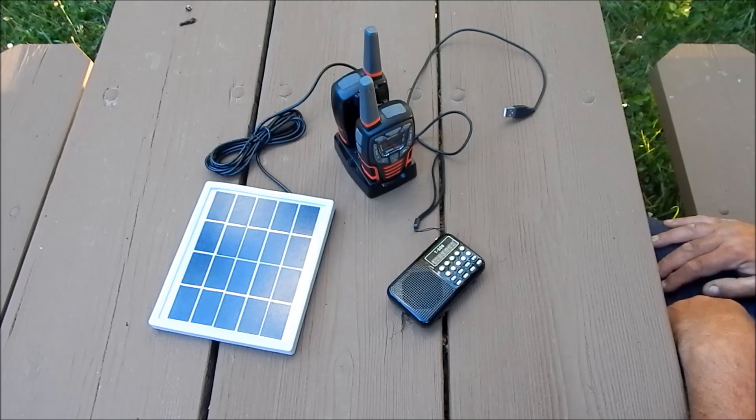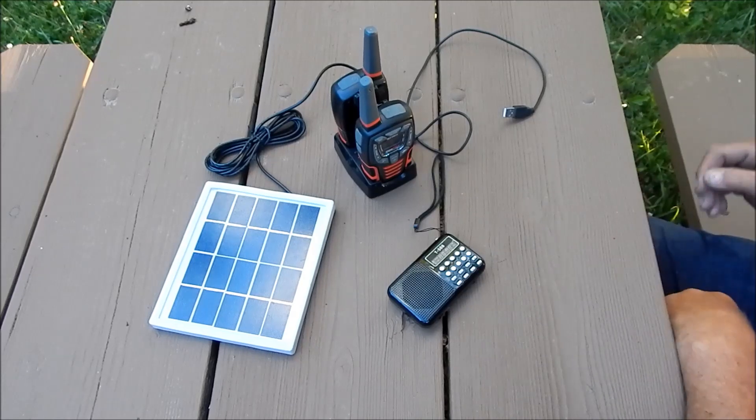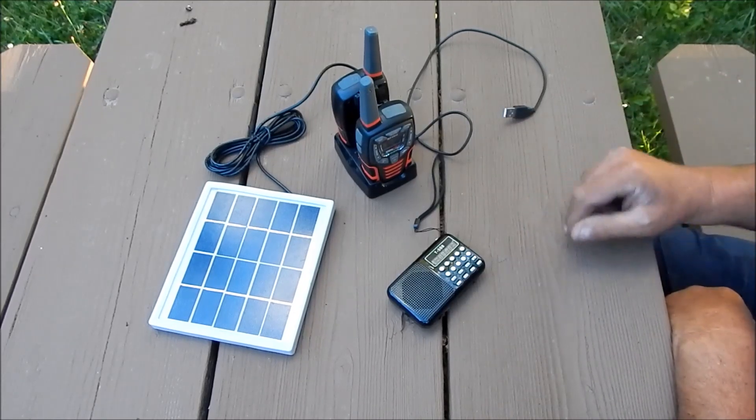Hi everyone, Godfather Prepper. I want to show you three items that I really believe are indispensable for preppers, particularly if the power goes out.